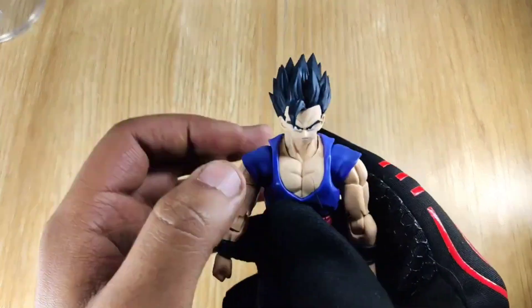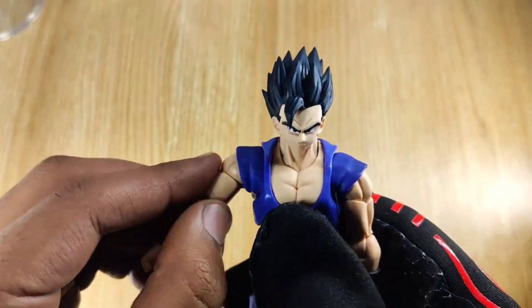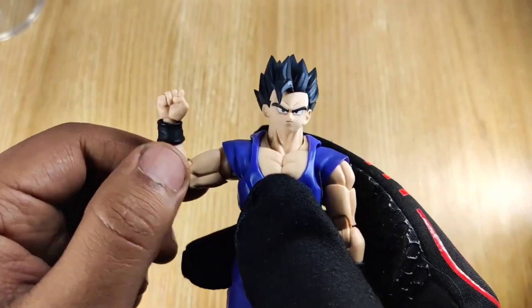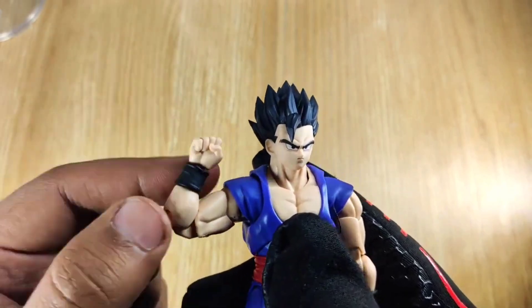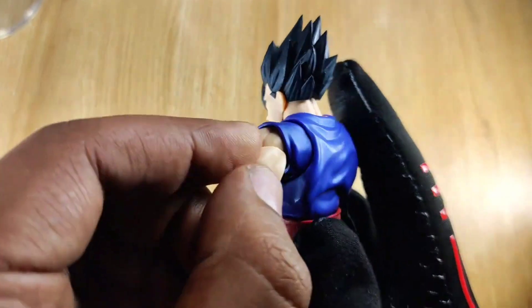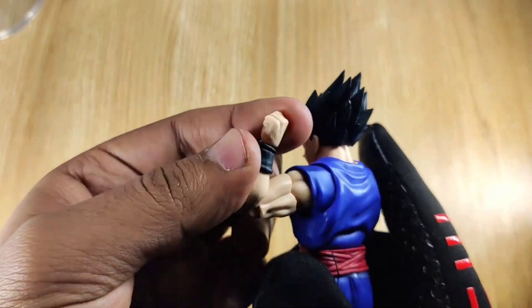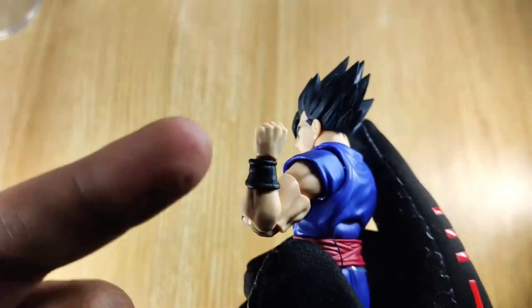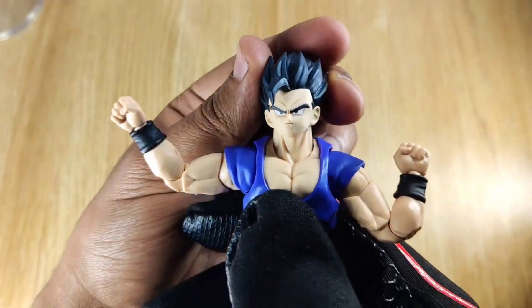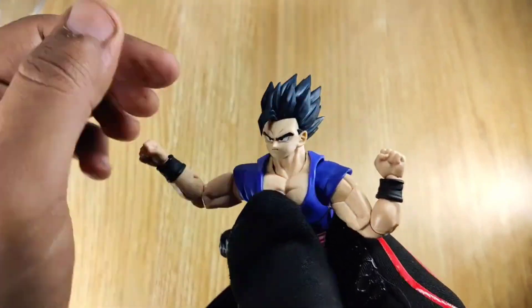Now let's talk about articulation. Here you can see the Gohan figure — the head is fully rotatable, which is really cool for S.H. Figuarts articulation. You can see side raises with bicep cut as well as double-jointed elbows, and front and back movement in the hands. We get fisted hands and braces. Coming onto the shoulder, you can raise just like this — joints are very good and very smooth. The head has tilt motion and neck movement, as you'd expect from S.H. Figuarts.